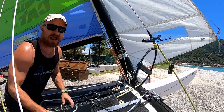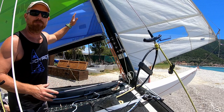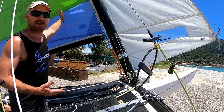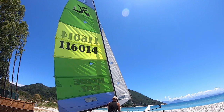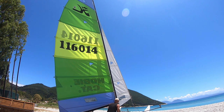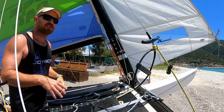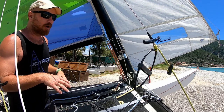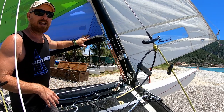With no downhaul on at all, the sail has no shape and it will just hang there like a flag — you're not going to have any curve in the sail. This is ideal if you're not yet ready to go sailing, if the wind is really strong and you want to take a break, or if you've just pulled the boat back up from a capsize. Having the downhaul completely released is ideal.